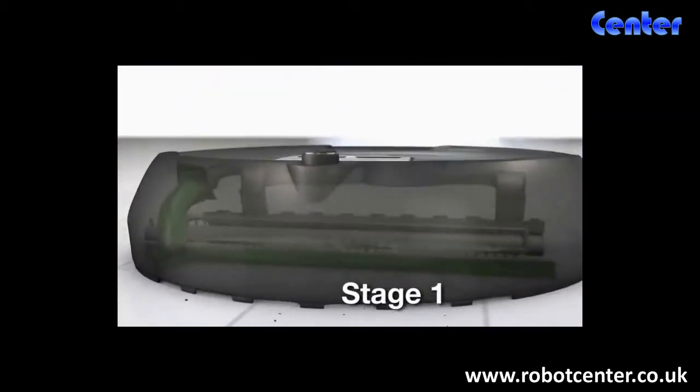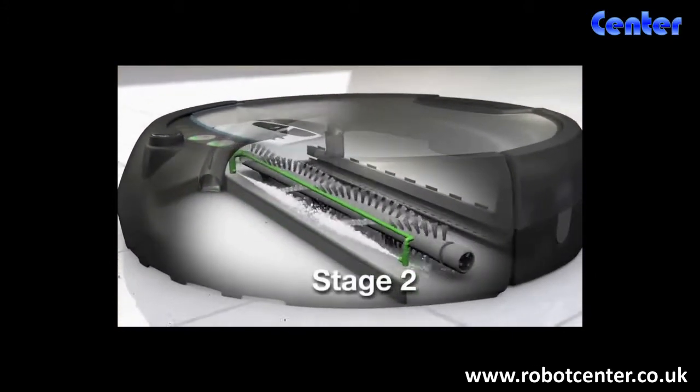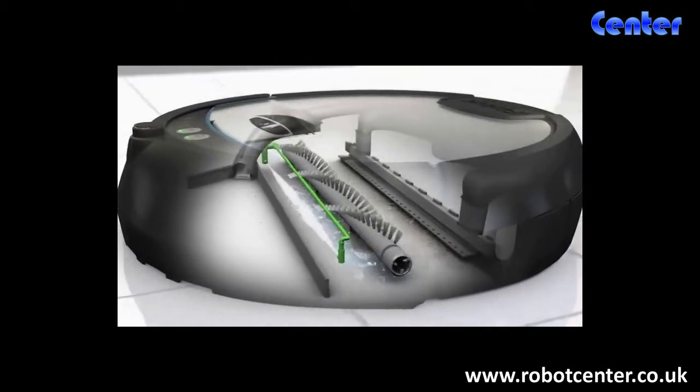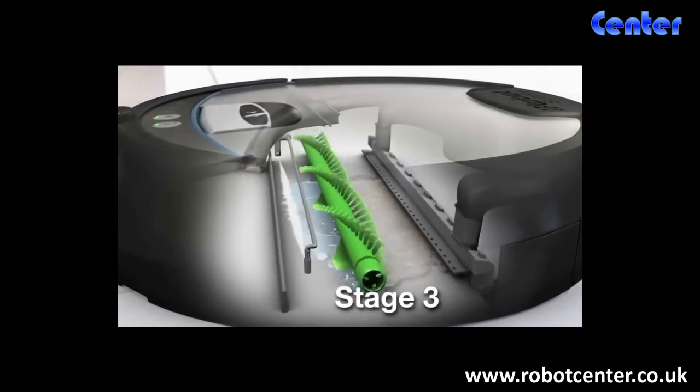First, Scuba preps your floor, vacuuming up loose crumbs, sand, and dirt. Next, unlike a mop, Scuba puts down only fresh solution to clean your floors. Scrubbing brushes then go to work to remove dirt, grime, and spills.